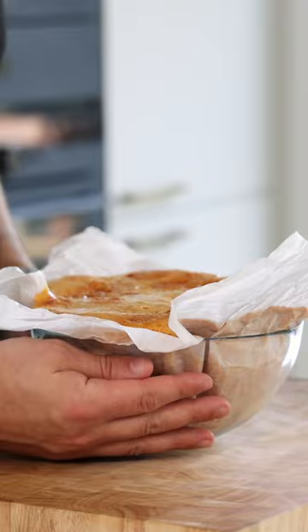Now place the bowl in a cool place and let the honeycomb cool down completely. After that remove the parchment paper and use a serrated knife to portion it.